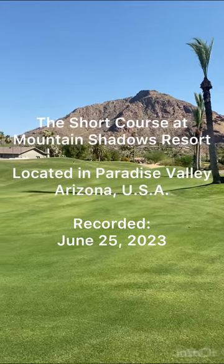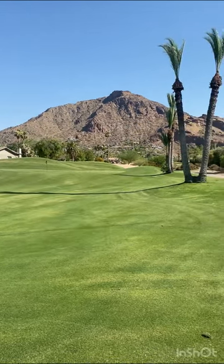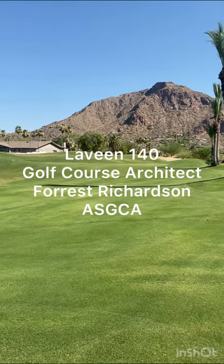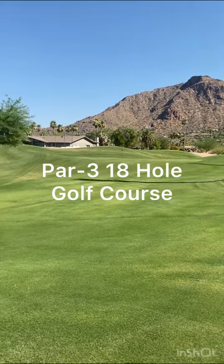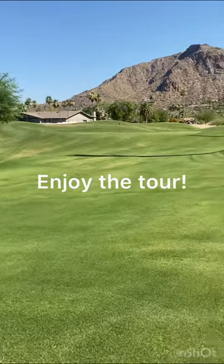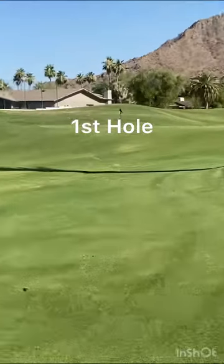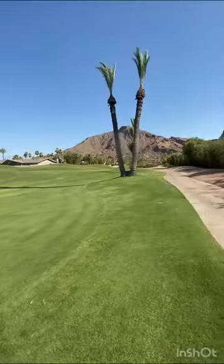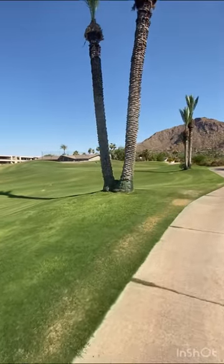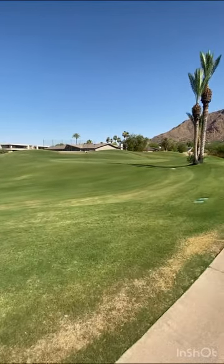Welcome, Cotton Fields community homeowners. You're taking a look at the short course at Mountain Shadows Resort, located in Paradise Valley, Arizona. This is the golf course that Levine 140's golf course architect Forest designed. This is an absolutely stunning golf course, and I'm going to take you on a tour throughout this video. Let's go — you can see how lush and green and rich these greens look. The topography of this golf course is amazing, how they were able to blend the natural desert landscape in and around the golf course.